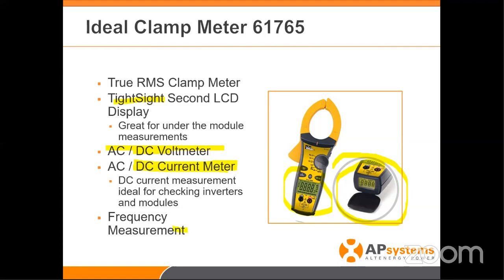This one comes with a frequency measurement as well. If there's any case where you think something's wrong — you're looking at the online portal and seeing that DC voltage or frequencies are off — you can actually verify that with this meter. It's a fantastic meter, available at most electrical supply stores. The most critical features are the TrueSite display, the DC current meter, and this clamp-on meter, which is amazing.